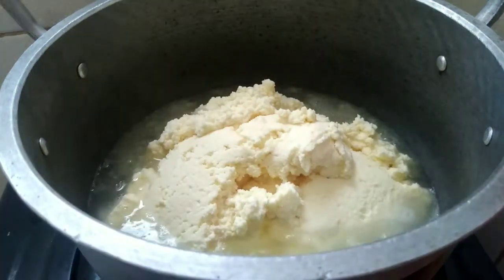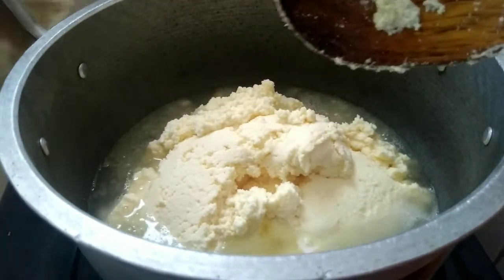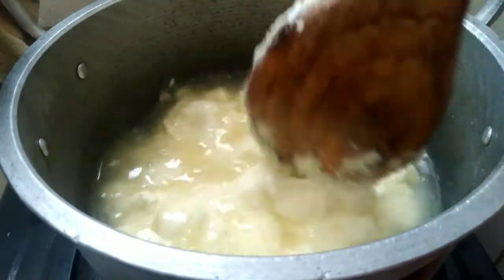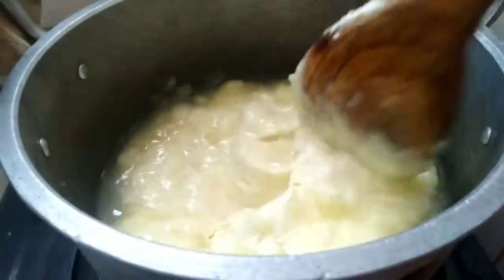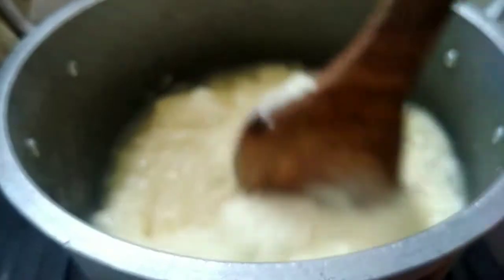We'll show this briefly before we start with the review. I've already got some boiling water into which I added the cassava. Now you have to stir it quickly so that it doesn't form lumps at this stage. If you can get it right at this stage, you're good to go — as you can see, I'm already stirring it.